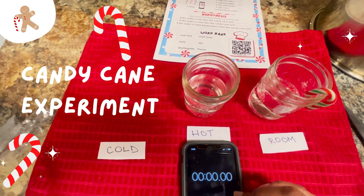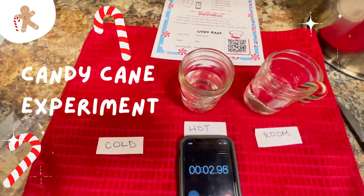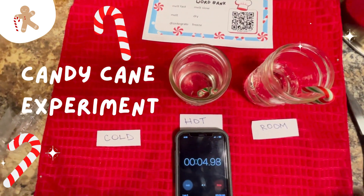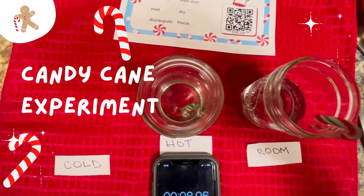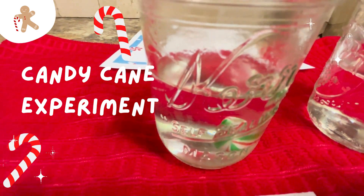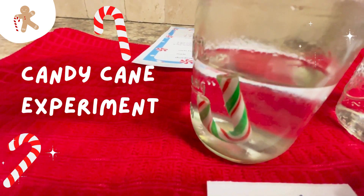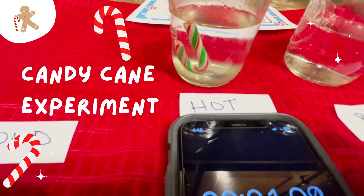Now let's test our hypothesis. Start by placing a candy cane into one of the cups of water — we're going to start with the hot water. Make sure the candy cane is fully submerged into the water. Then start the timer and watch what happens. Do you see the red stripes on the candy cane disappearing? That means the candy cane is dissolving in the water. When the red and green stripes are gone, stop the timer and write down how long it took.